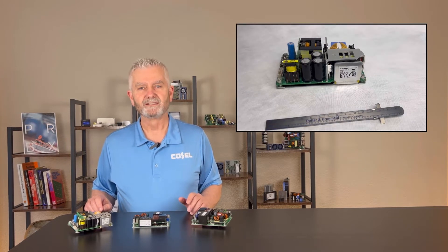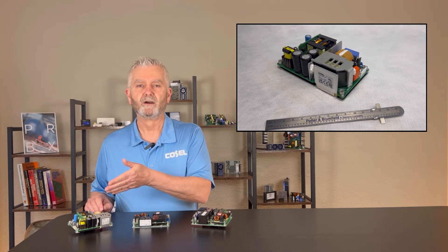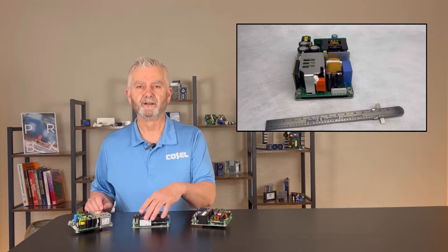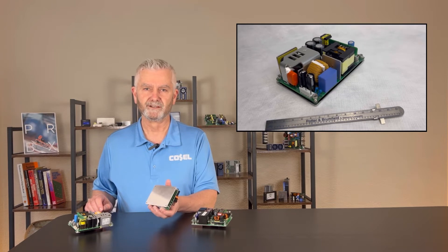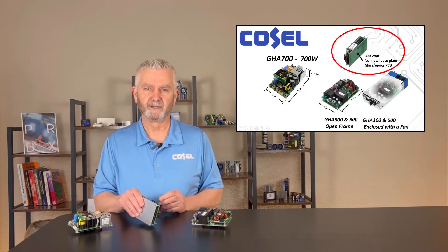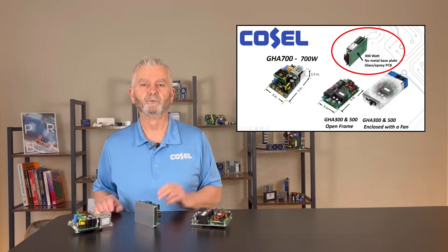As you can see, the GHA 500 and specifically the 700 watt are very dense open frame designs. The GHA 500 and the 700 utilize a metal base plate design for heat dissipation by conduction cooling. The 300 watt does not have a metal base plate, therefore there is no conduction cooling component for the 300 watt.